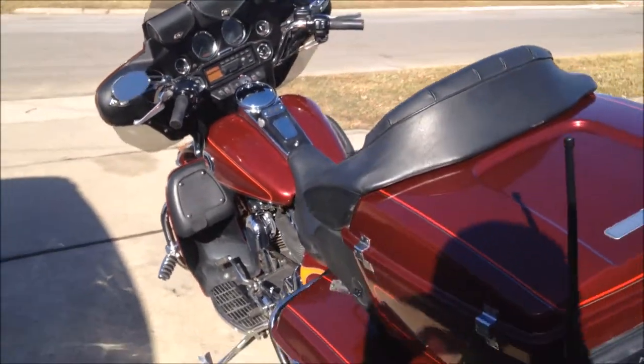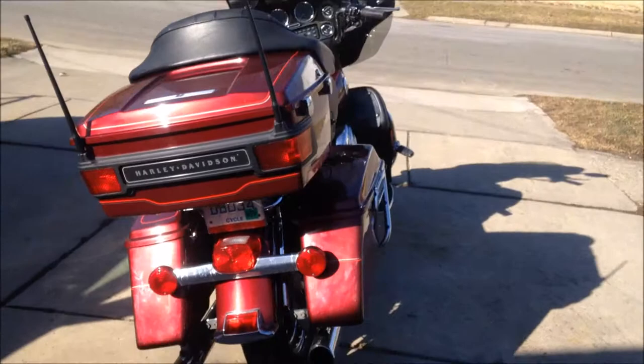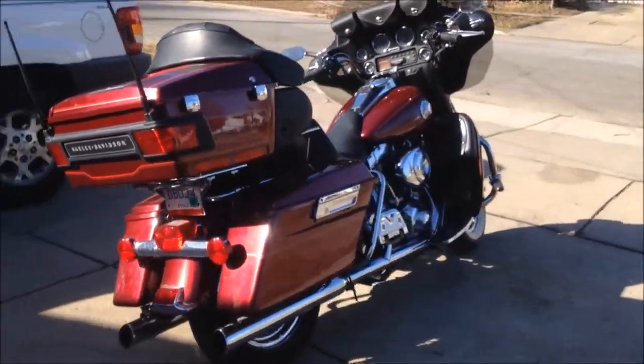That pretty much wraps it up for this motorcycle — I don't have much else to really talk about. What I might do in some future videos is slap a camera on, like a GoPro, and maybe we'll go for a ride.